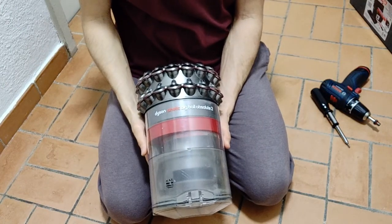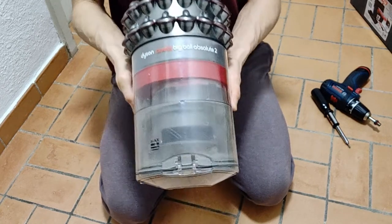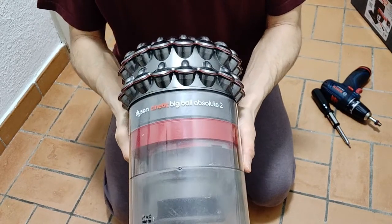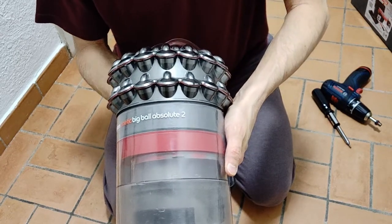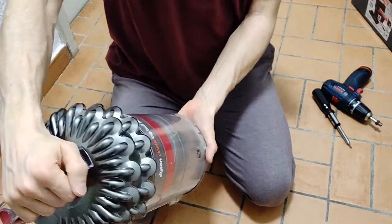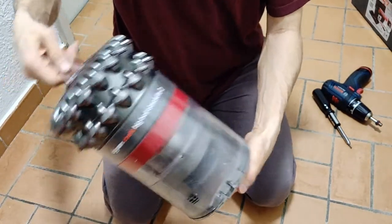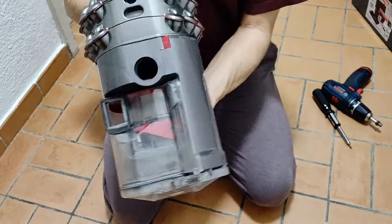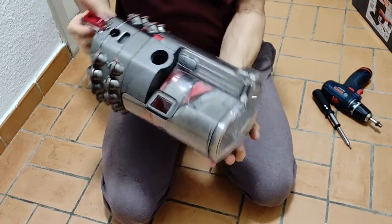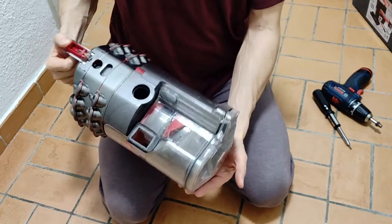Hello, it's me again. I was thinking there was already a film about how to clean the Dyson Cinetic Big Ball Absolute 2 dust container. But there are films, but none about the two, where it looks on the other side like this. So I thought I'm going to take a recording of that one as well. You can follow along with me in my adventure.